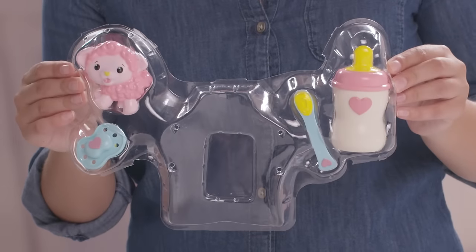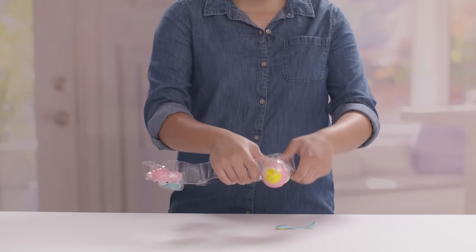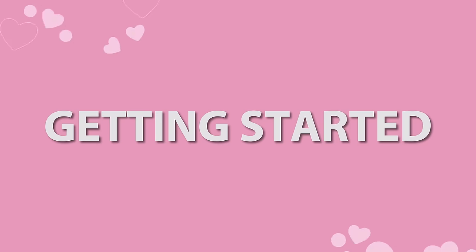Next, you'll want to remove her accessories. Do this by popping them out of their blisters. Some come out easier than others. Quick tip: try pushing from behind the plastic.